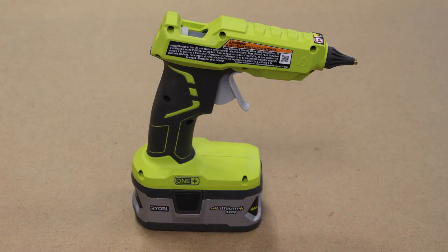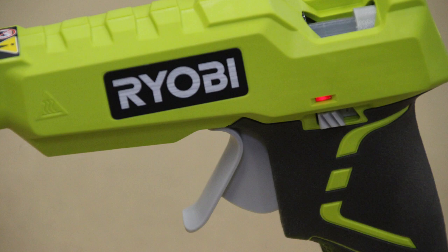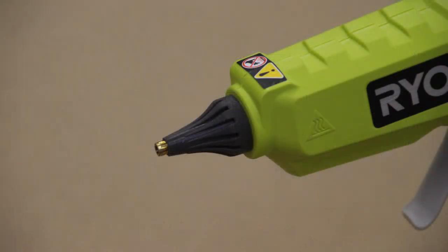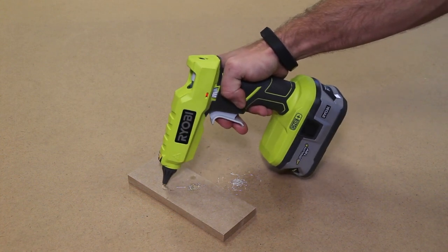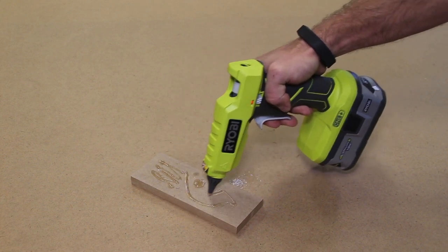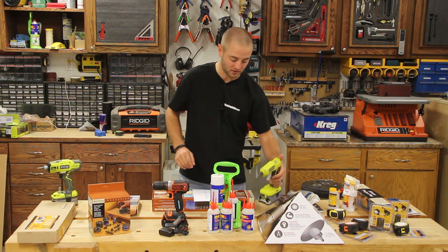Next we have the 18-volt One Plus Ryobi hot glue gun. This is something great if your woodworker does smaller or craftier projects. One thing I like about this is there is no cord — you have every freedom to simply grab it off your bench, flick the switch and you're ready to go. It takes a little bit to heat up but once it does, it does a great job of keeping that glue hot. If your woodworker has a Ryobi One Plus battery platform, this is going to fall right into their battery platform. We do not have a price on this yet but we will put a link in the description.